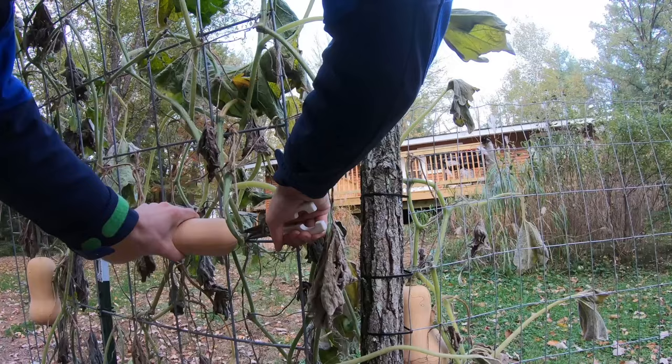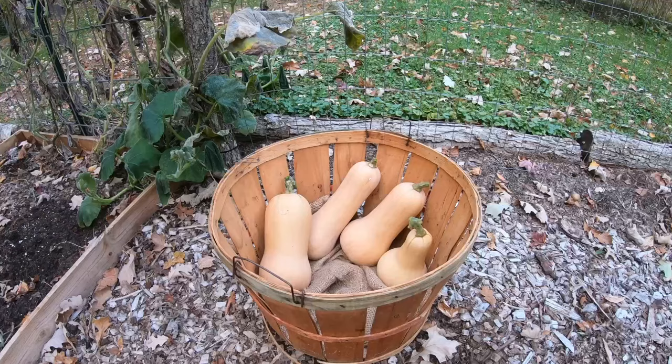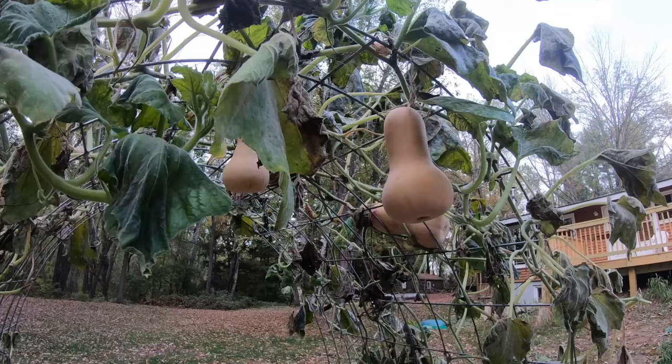Reason number two is because they last a long time. These butternuts can last for a year if they're stored properly. Most crops do not last this long unless they're canned, frozen, or dehydrated.